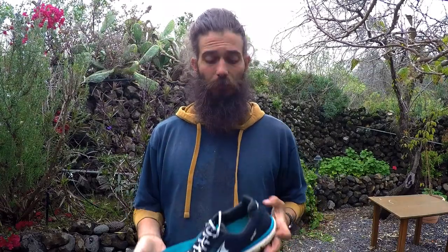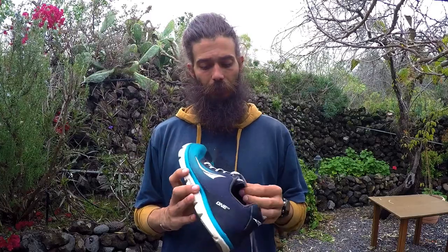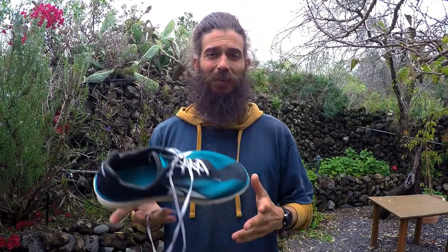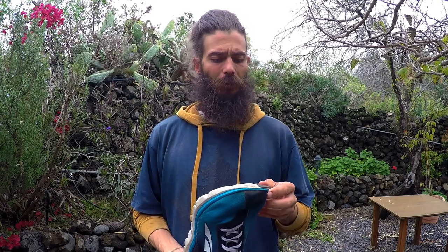Now let's talk about this shoe in particular, the One 2.5. I've had this shoe for a while. By now I must have run about 700 kilometers in this shoe, and it's definitely about time to get a new pair. The first thing you notice with this shoe is that it's so light — this is a super light shoe. I don't remember exactly how many grams right now, but it's light.